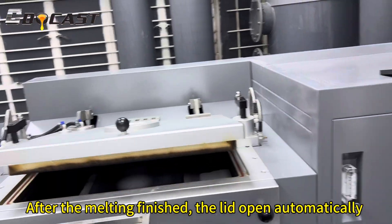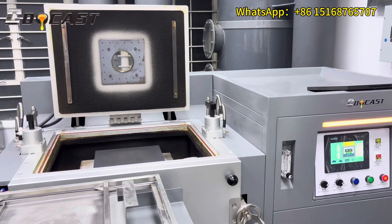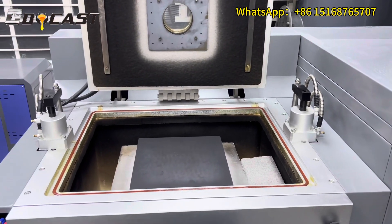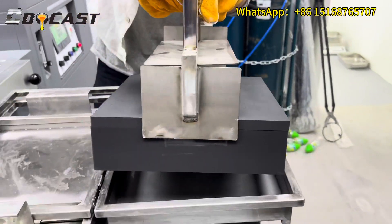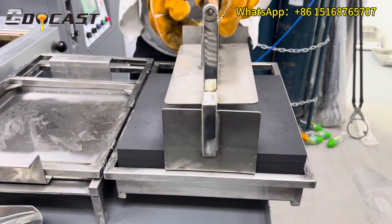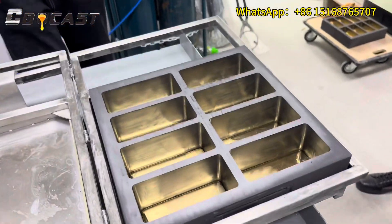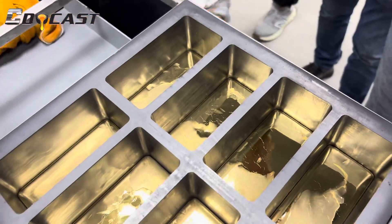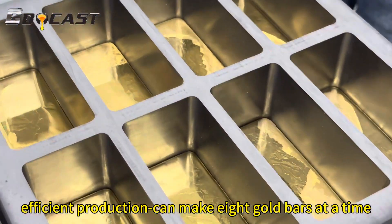After the melting is finished, the lid opens automatically. Efficient production: the machine can make eight gold bars at a time.